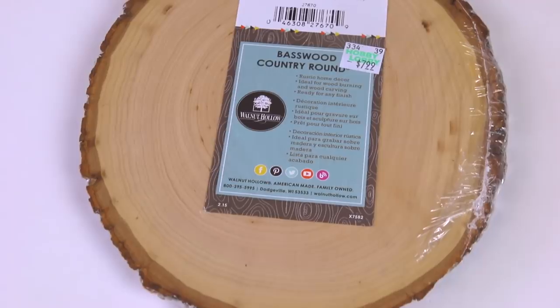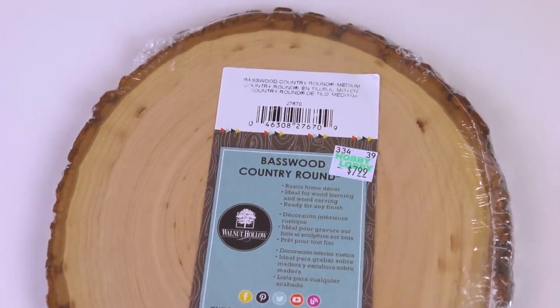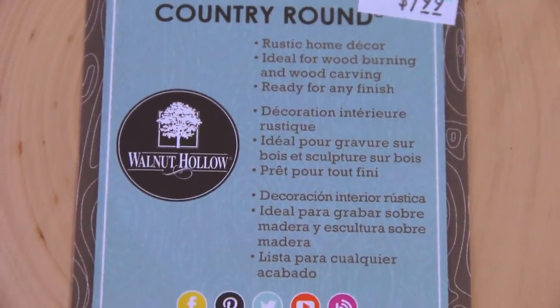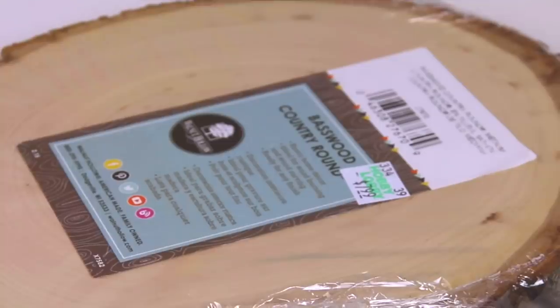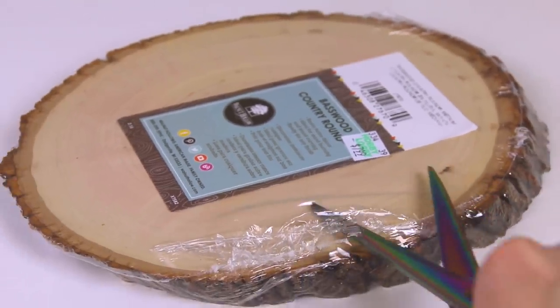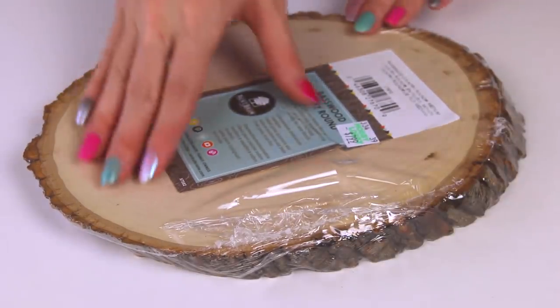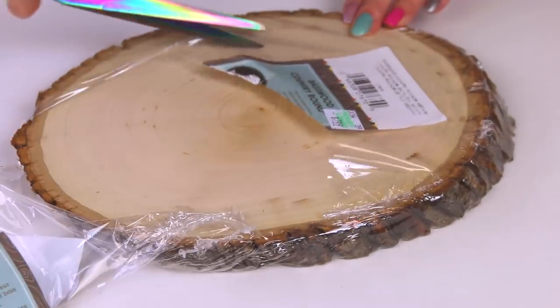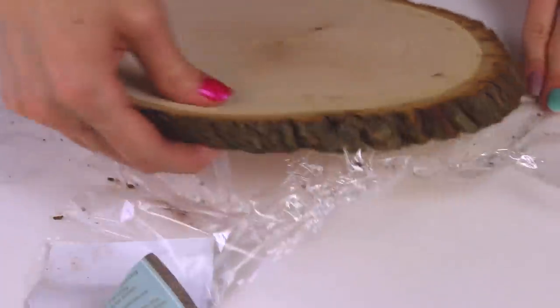This time for my canvas, I'm going to be using something that I haven't ever tried before, which is a piece of basswood — a legit slice from a tree trunk or giant branch. I ended up getting this one from Hobby Lobby. I think they have them at basically every craft store, but instead of $8, I used a 40% off coupon so it was a few dollars cheaper. I am loving the look of this already — the rings on there, the bark.